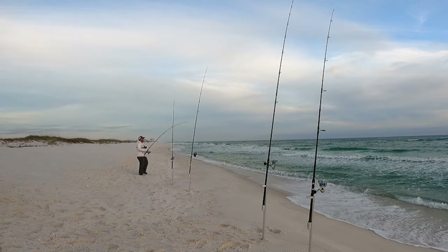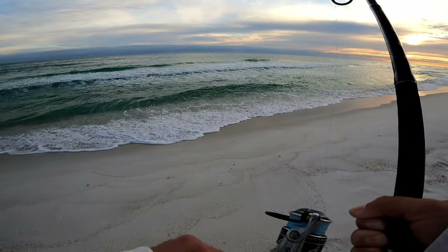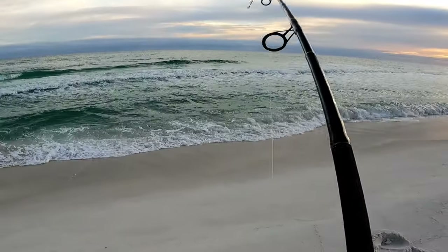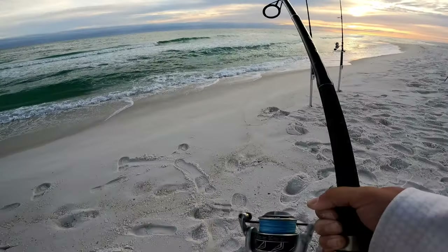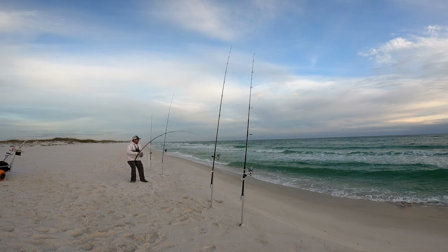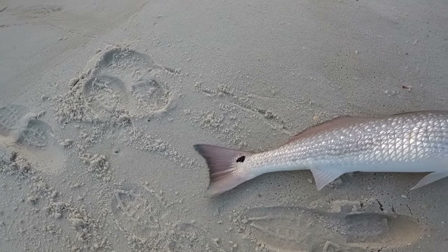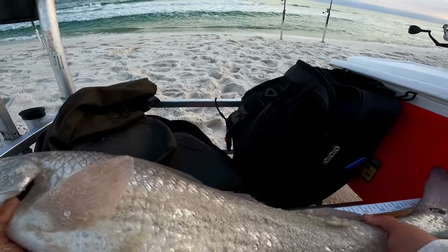Come on buddy, get in that trough. He's right here — I can't see what it is yet. Come on. I see silver — nope, that's not a pompano, that's a red. It looks like a slot red too. I'm keeping that drag a little loose. There we go, that wave — I got him, he's mine now! Beautiful red right there. He's got a little bit of blue tail left and he went for the purple and white float with an orange crab fish bite.